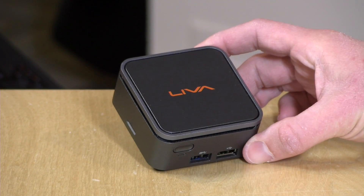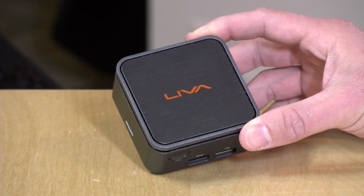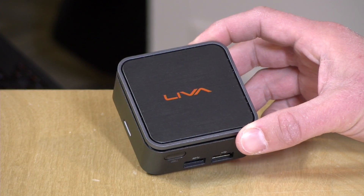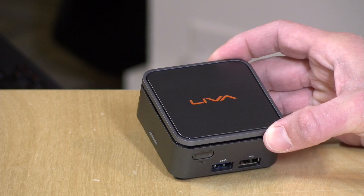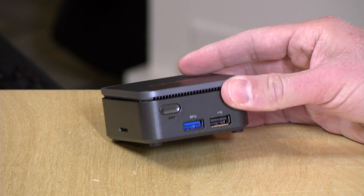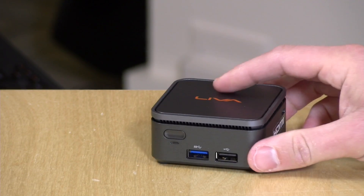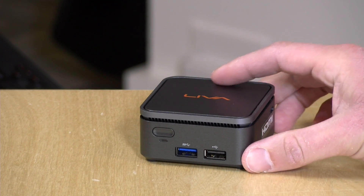Let's take a closer look at the hardware. These will cost around $200 depending on the configuration. The one they sent us has an N4000 Celeron processor inside, four gigs of RAM, and 32 gigs of storage. 32 gigs is not enough for Windows these days, in my opinion. They do have a 64 gigabyte version that will be available as well, and that would be the version I would recommend. The build quality feels pretty nice — it has a decent heavy feel to it. It is made out of plastic, but it's a higher quality, thicker plastic, so I think they've done a nice job on the case.